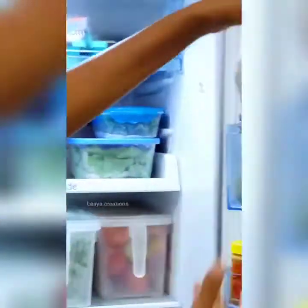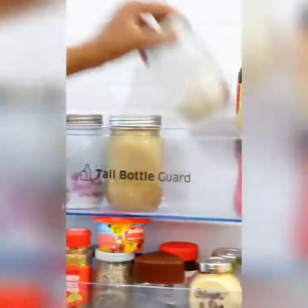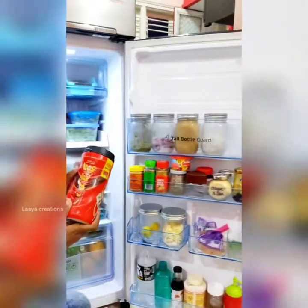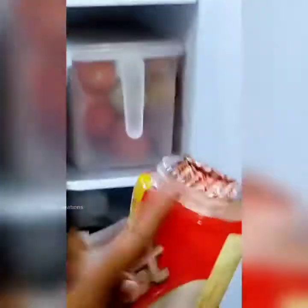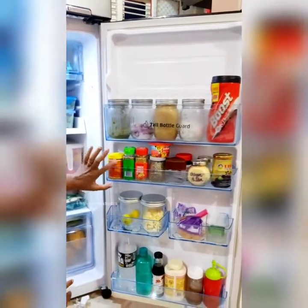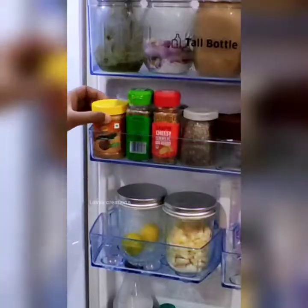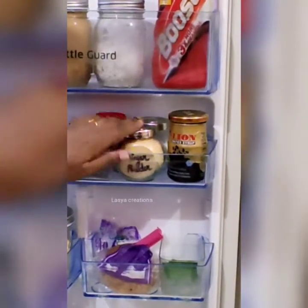I am going to store ginger and garlic paste and keep it for 2 days in an airtight container. I will store coffee, boost, and garlic outside. I will store other items in the freezer. After the 2nd rack, I store items in small jars: peanut butter, mixed seeds, cheese garlic bread spread, chia seeds, coffee powder, ginger powder, and lion age syrup. I use small bottles for the second door.